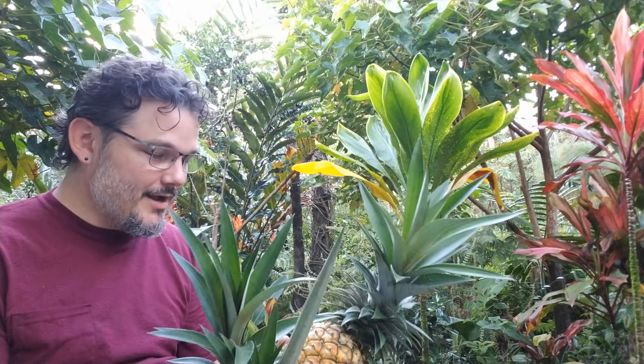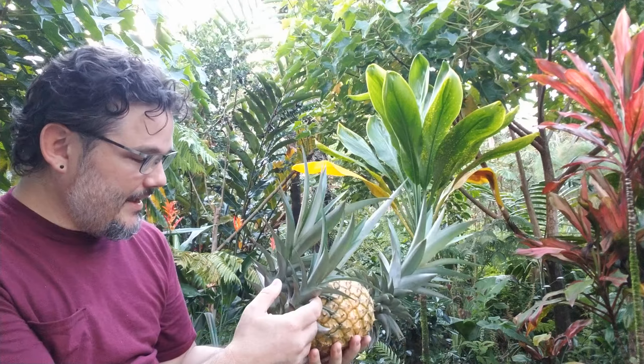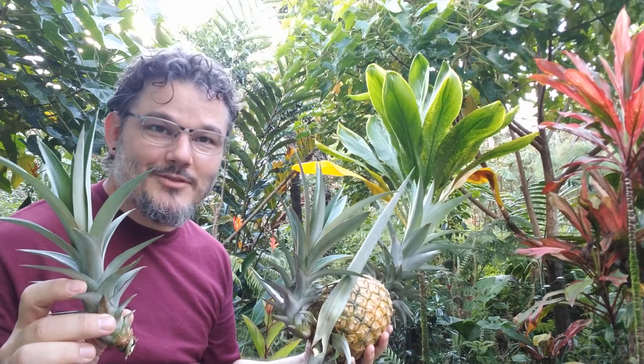First off, this is not the pineapple you're going to find in your grocery store. This has these babies on the bottom, which are called slips. And if you break them off, that'll grow into a new plant. So if you decide to grow pineapples on your own at your house and you see these things, don't throw them away — they're free plants.